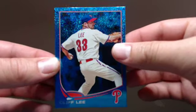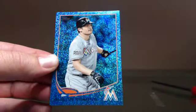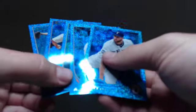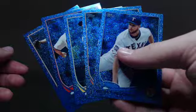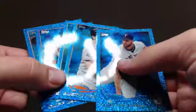Clifley. And Scott Feldman. So, not bad. You get five cards in the pack. I would have liked to have got a rookie or something, but those are nice cards — they're really cool.